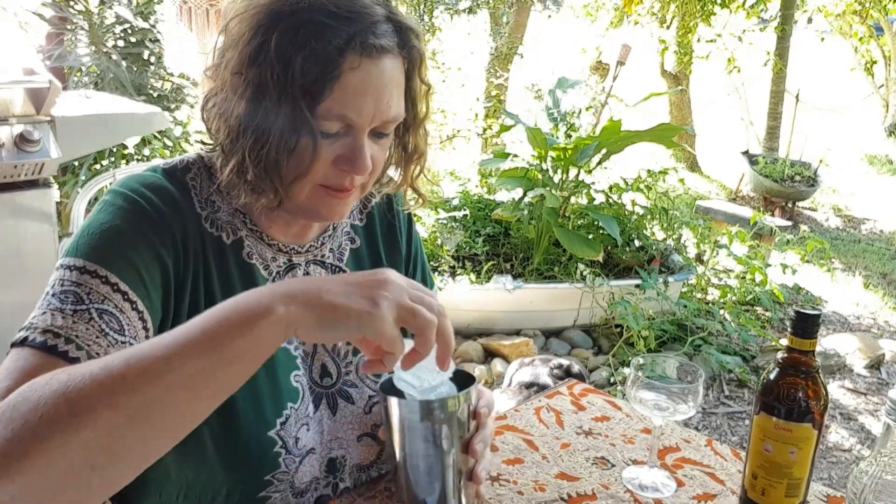The secret to getting it frothy and making a crema on top is to use ice straight from the freezer, and as much as you can put in. I've got a big bucket of ice in my freezer. It has to be super super cold — don't use watery ice.